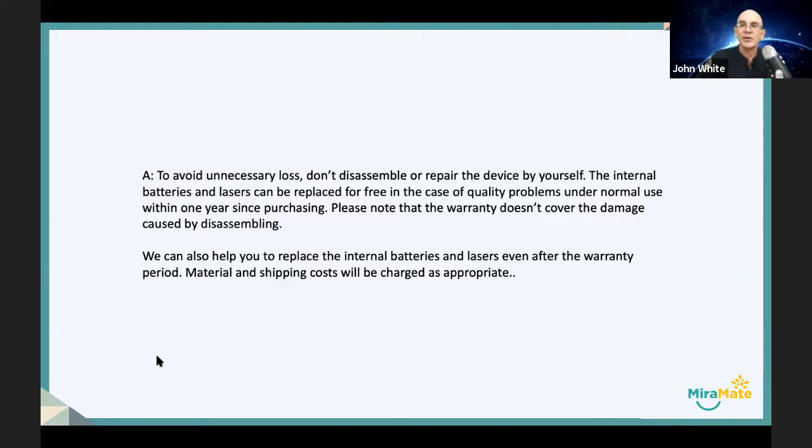The internal batteries and lasers can be replaced for free if this is a result of quality product problems and normal use within one year from purchase — that's the warranty. But the warranty doesn't cover the damage caused by disassembling.